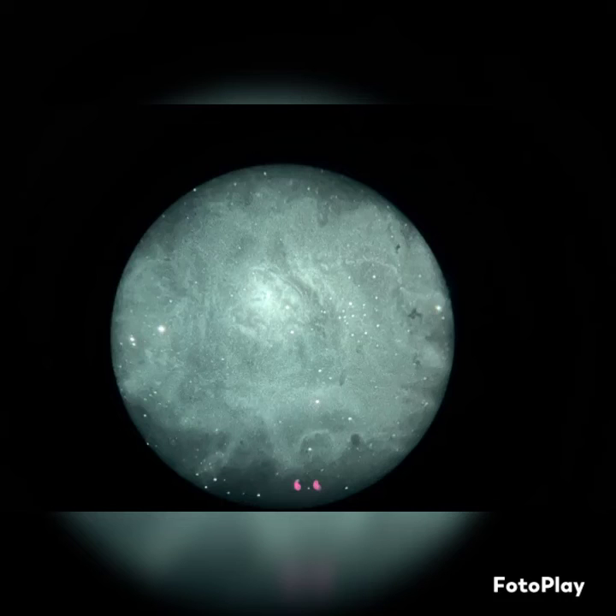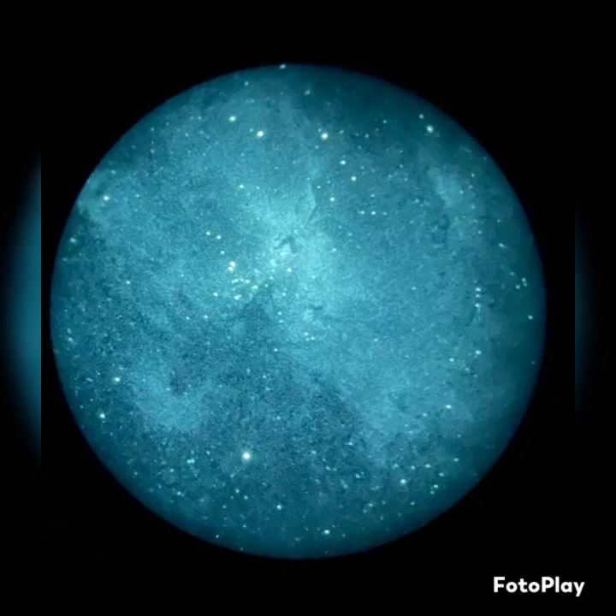Same thing with the Lagoon — beautiful swirls in there, you can see the star cluster over to the right. And then you got the Eagle Nebula — you can clearly see the Pillars of Creation there.